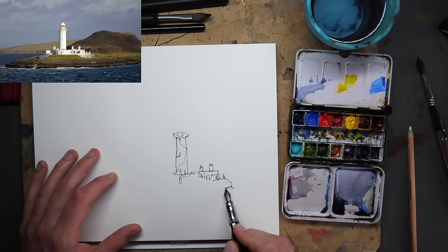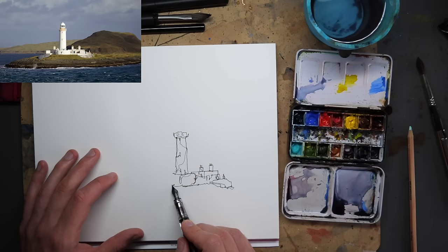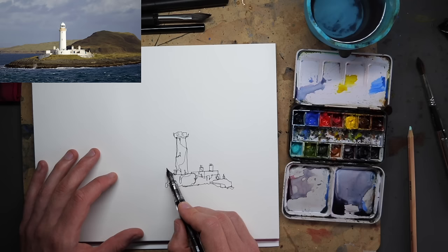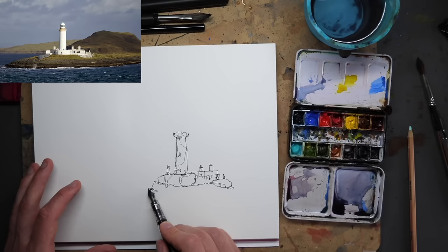Coming along, we just start to get some of these greenery textures in. There's a nice window we can add in just back here as well. We don't need to fully resolve every detail of our scene — I don't need to explain everything, like how all the bottoms of the buildings finish. We can leave things to the imagination, and I've managed to keep it going with one continuous line so far, which I'm quite impressed with.